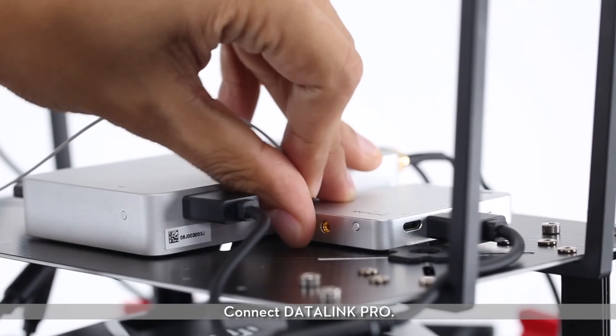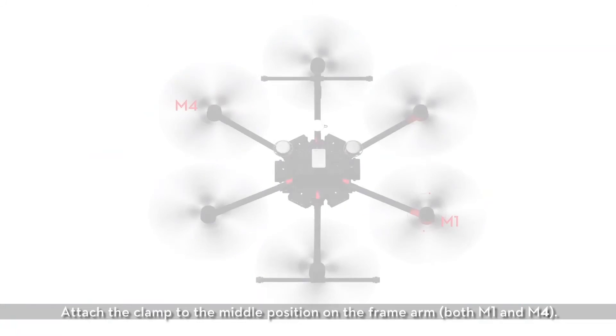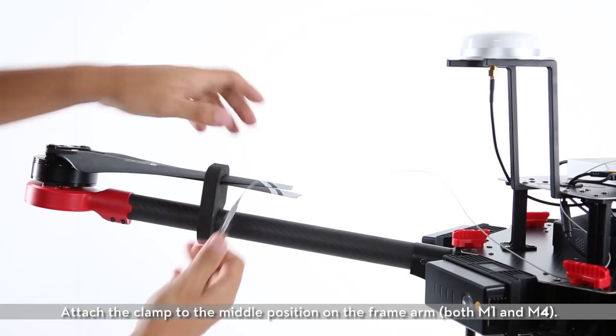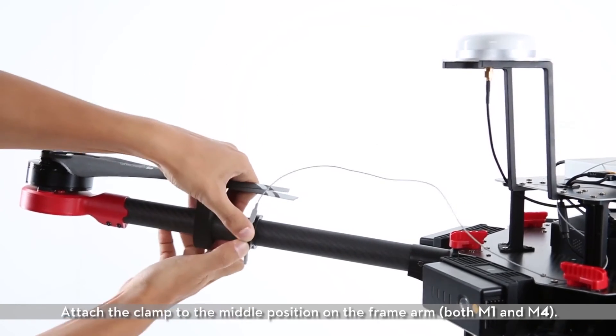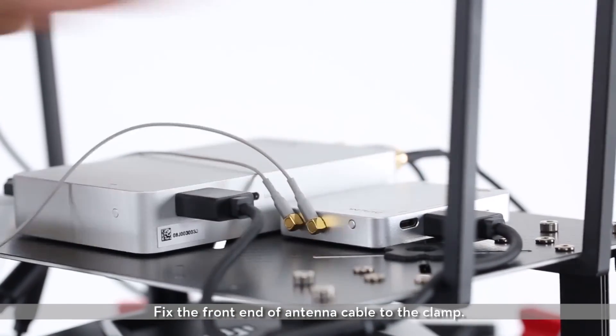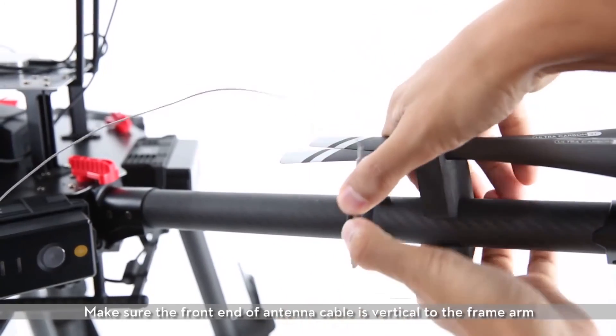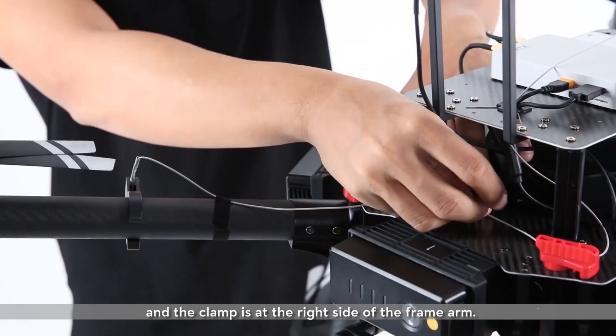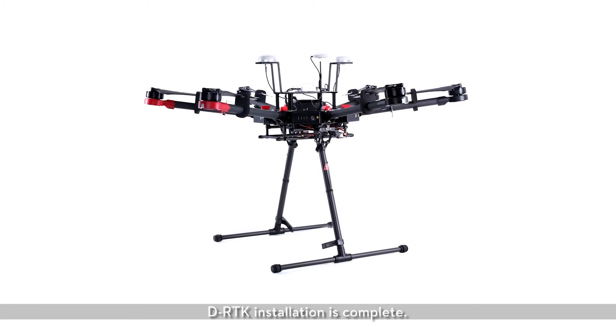Connect the Datalink Pro. Attach the clamp to the middle position on the frame arm, both M1 and M4. Fix the front end of the antenna cable to the clamp. Make sure the front end of the antenna cable is vertical to the frame arm and the clamp is at the right side of the frame arm. D-RTK installation is complete.